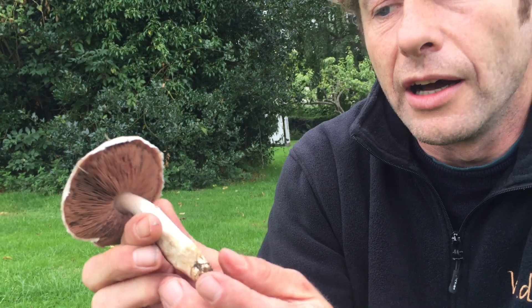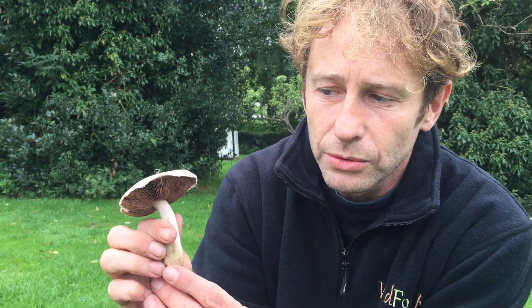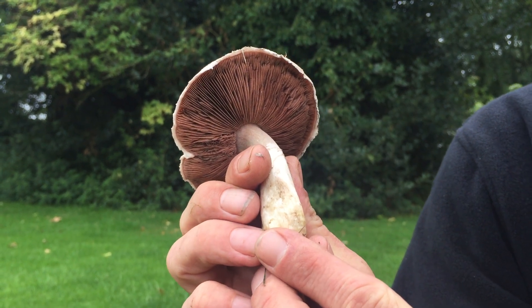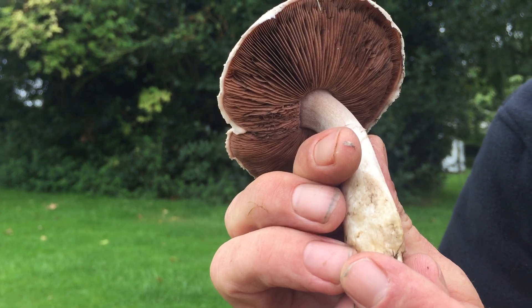Importantly, they never have white gills. That rules out a mushroom that can look quite similar with white gills called the Amanita virosa, or the destroying angel, which — as the name suggests — is quite a dangerous mushroom. The gills start off pink in the young specimens, and they go through to brown, and even almost black when they're very mature, much like your portobello mushrooms.